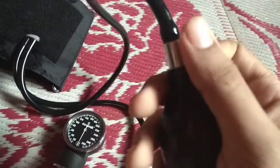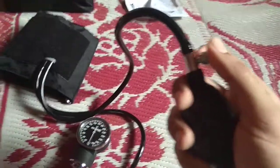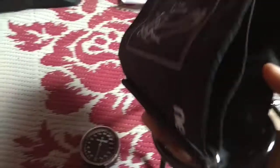But you have to keep this tight, because if you do not keep it tight, whatever air you put in will not go into the cuff. The cuff can adjust to the size of any hand.